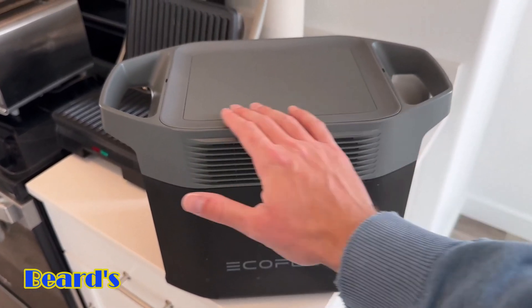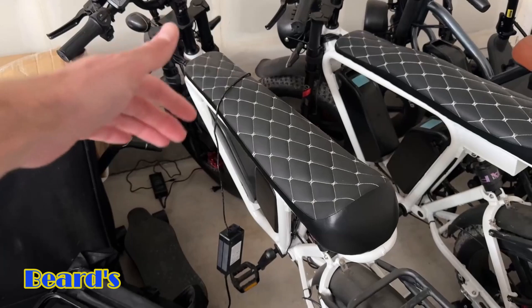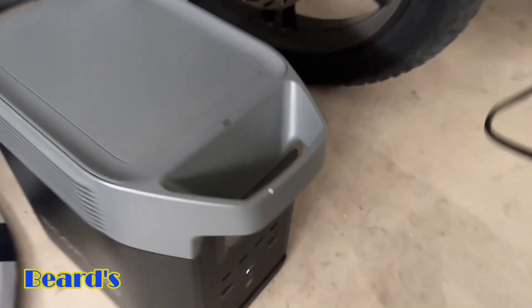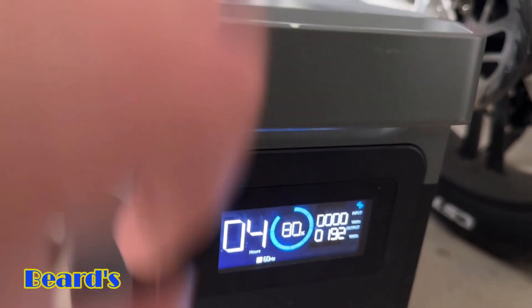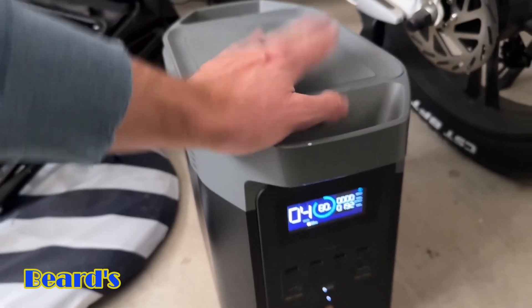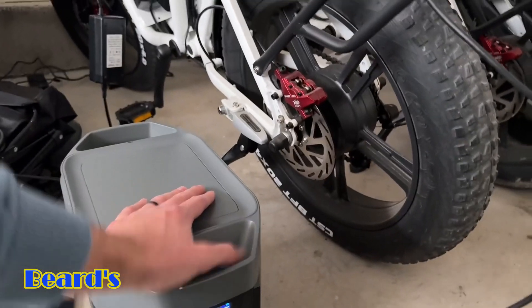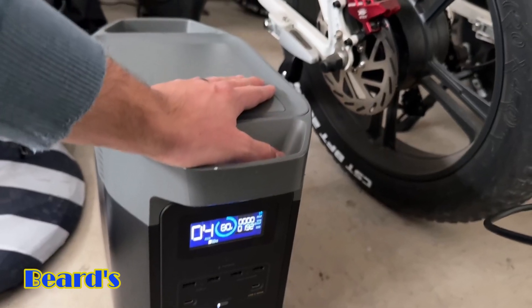The last test I wanted to show is that this can actually charge an e-bike as well. I have it plugged into the e-bike and into the power station, and right now as you can see it's using about 192 watts. So if you guys were traveling, in an RV, or anything like that and you're using your e-bike or electric scooter, you could actually use this to charge them up — which is a super cool feature.